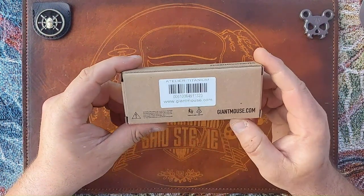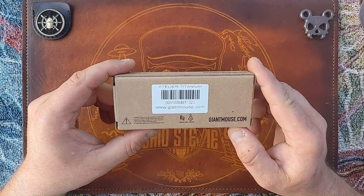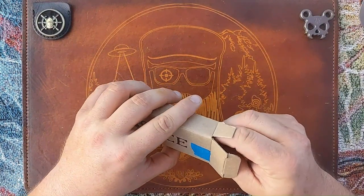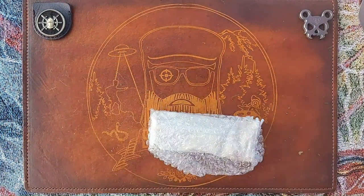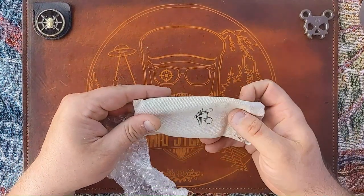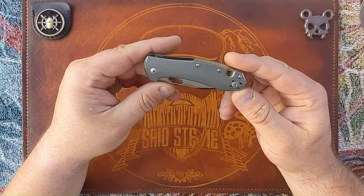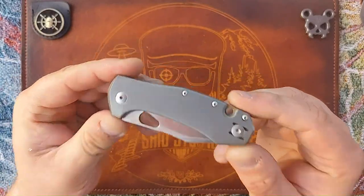This is the Atelier — I don't think I'm pronouncing that right — in titanium. The reason why I'm stoked to check this out is because it's a mini version of one of my favorite knives — my crappiest favorite knife, I should say. This is the titanium version, so it's heavy.